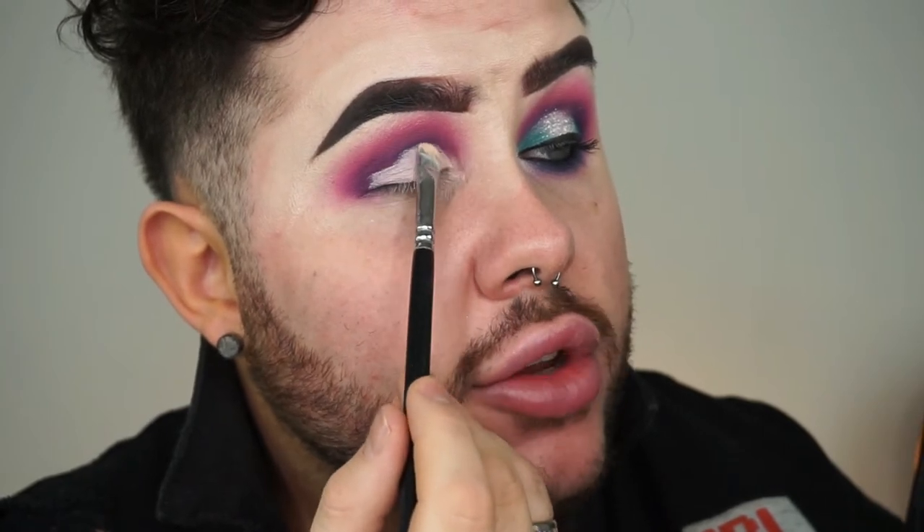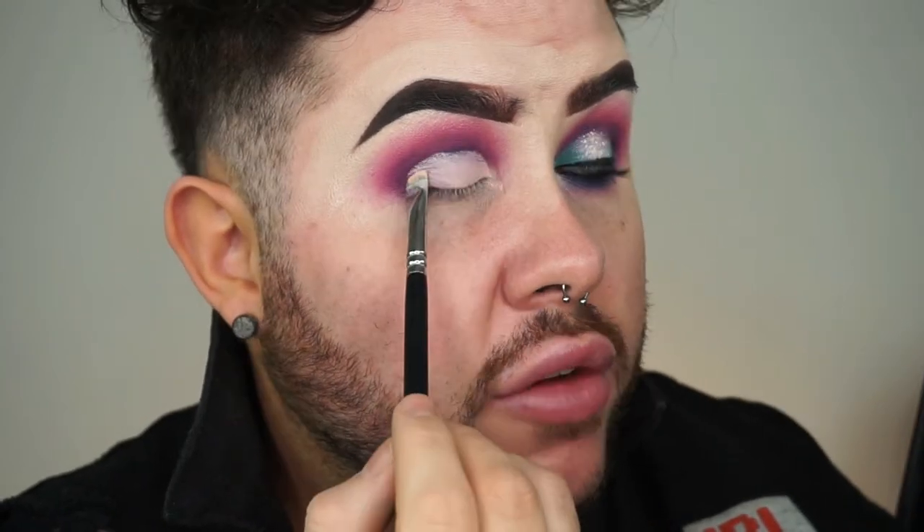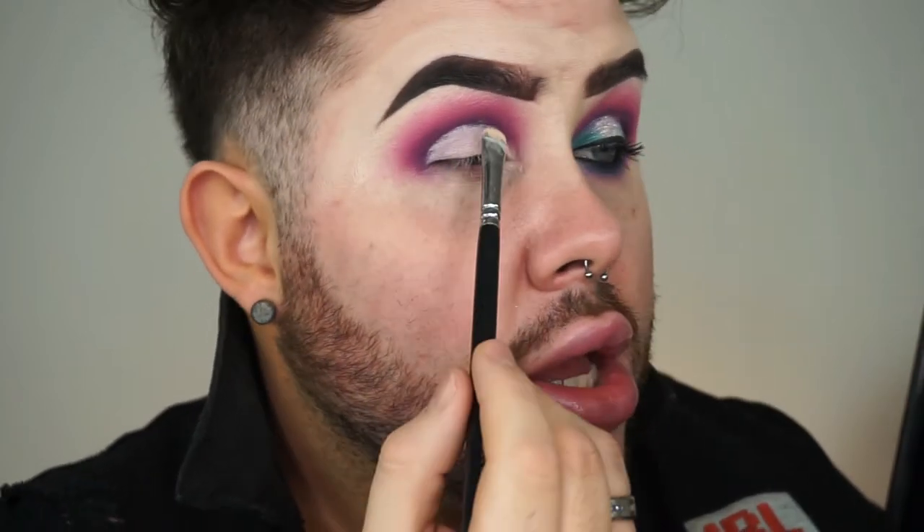It just creates extra work for yourself and we don't want that. I love this brush for doing full cut creases and half cut creases because it just does a lot of the work for you.